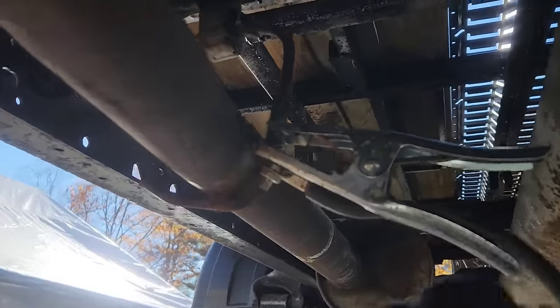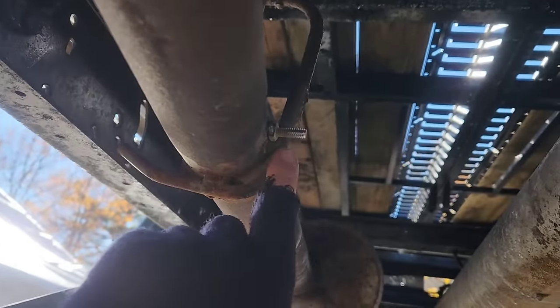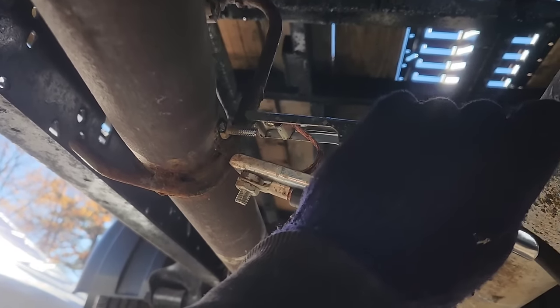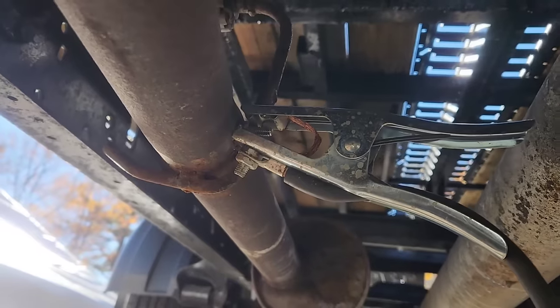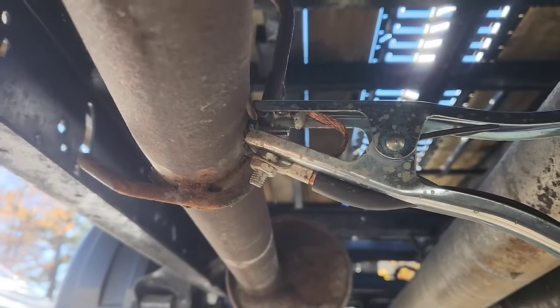I've seen other YouTubers talk about this — how they find bolts welded to exhaust from northern cars and stuff like that. It's because we just plain weld the ground on and call it good.